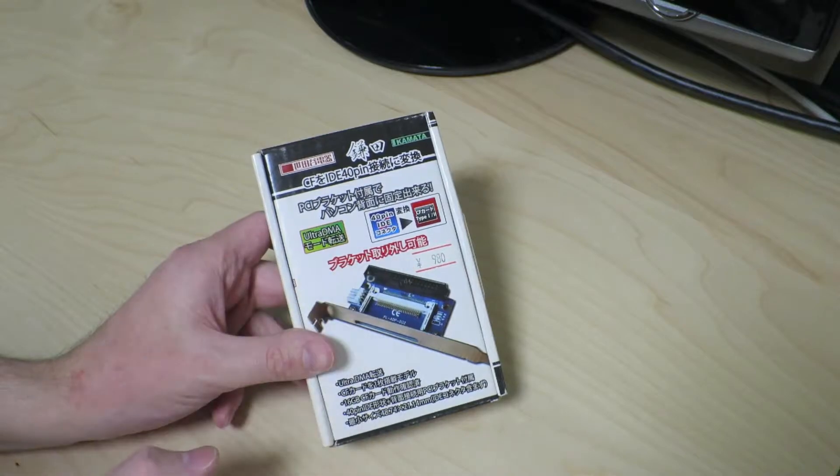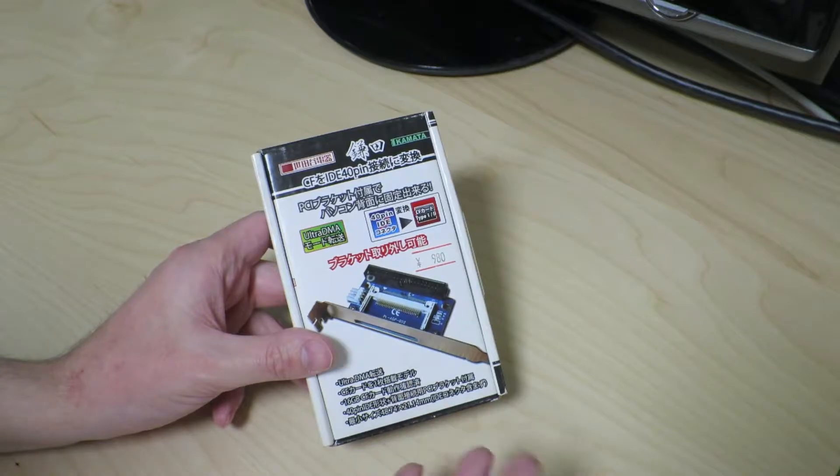It says this is 950 yen, but it was actually on sale for 500 yen, which I still think is a little expensive. But I found it as a piece of junk, which was being sold as-is without warranty of any kind.